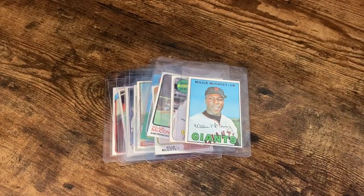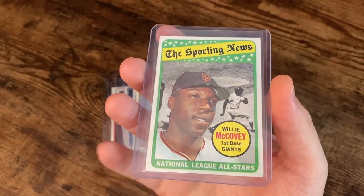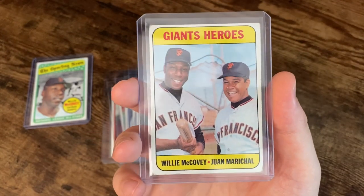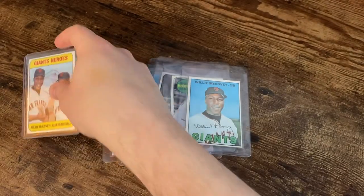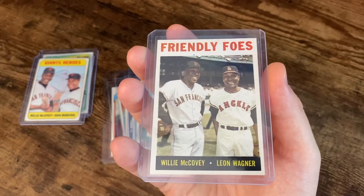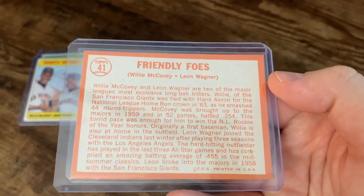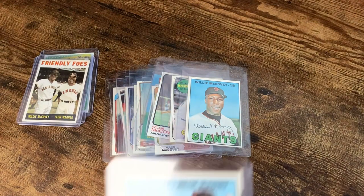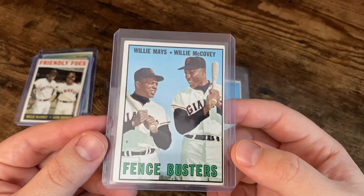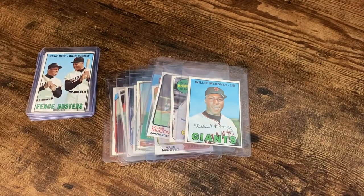And then there's a handful of inserts. There's a Sporting News National League All-Stars. Giants Heroes with Juan Narsal. And the Friendly Foes with Leon Wagner. And probably one of my favorite cards — the Fence Busters with McCovey and Mays. Two of Giants greats, and really baseball's greats. I really like that card.